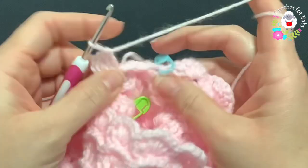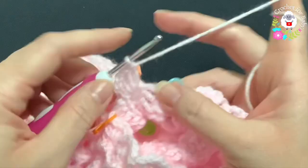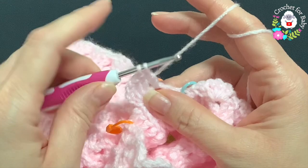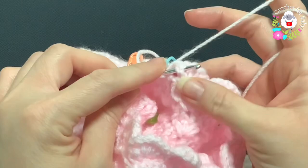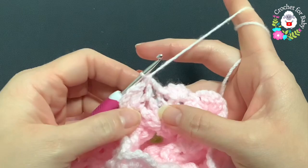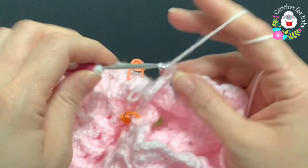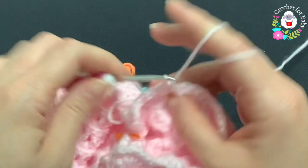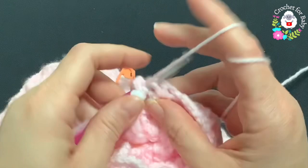Here to continue: yarn over, insert your hook into this double crochet on the back side, take two loops off, leave two on the hook, then go into the first double crochet of the first of the nine shells and make a front post double crochet — a double crochet decrease with a front post double crochet. Then work a front post double crochet, chain one, two front post double crochets, and continue making two front post double crochets, chain one, two front post double crochets on each shell all around.